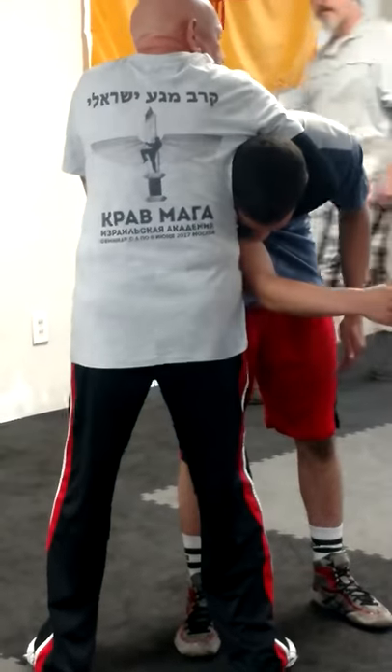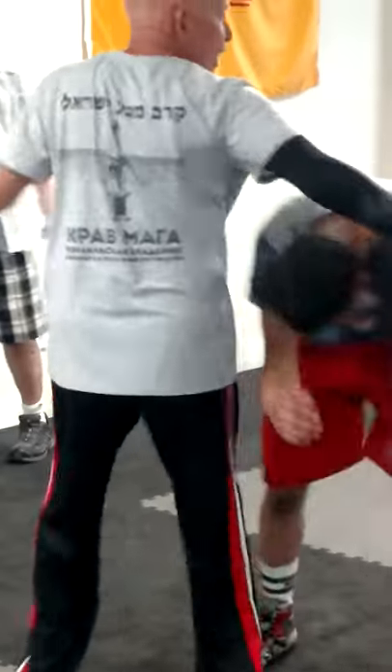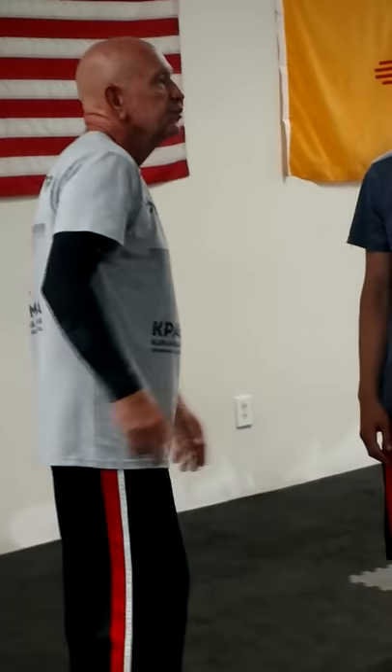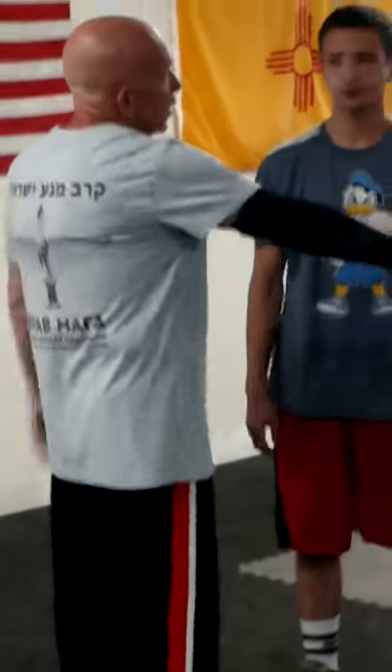Okay, now I just catch it, tighten it, do that. Okay, so you'll try that. What do you call that? We call that a guillotine with an arm through.